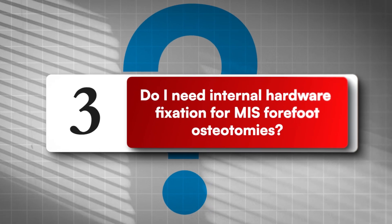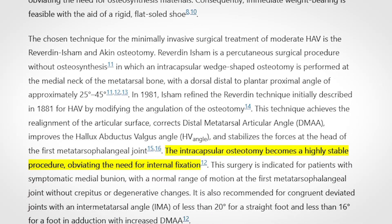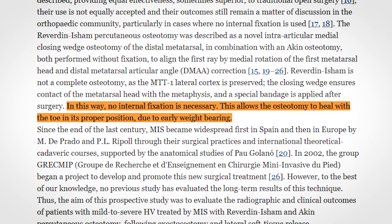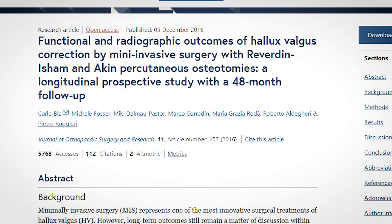Question number three: do I need internal hardware fixation for MIS forefoot osteotomies? Not always. In classic Riviera-Denisian bunion correction, stability comes from osteotomy geometry and disciplined dressing — so no screws. For lesser mets, DMMO is designed as a no-fixation approach with controlled settling via functional bandaging. I'll still use hardware if a case truly demands it, but in my hands and in the Isham lineage, fixation is unnecessary in many cases. I'll link a 2024 systematic review on Riviera-Denisian, a 2016 prospective JOSR study, a 2018 with versus without fixation series, and the standard DMMO papers.